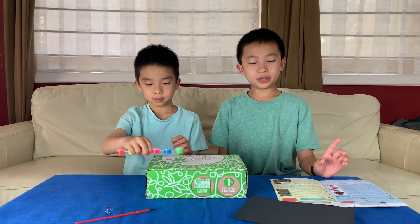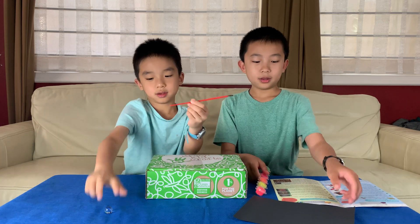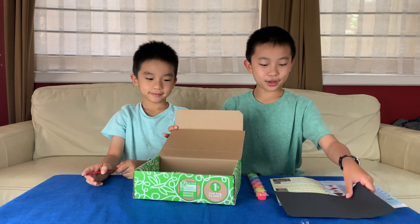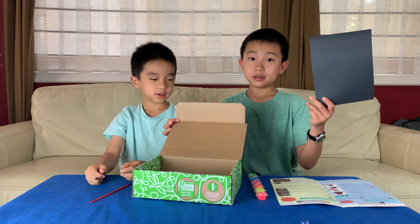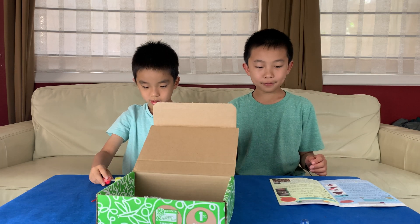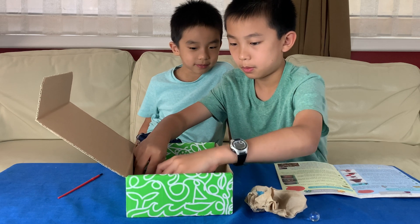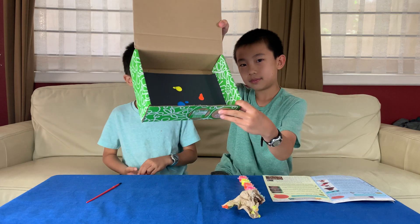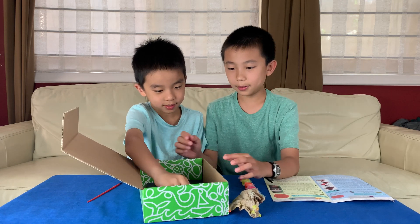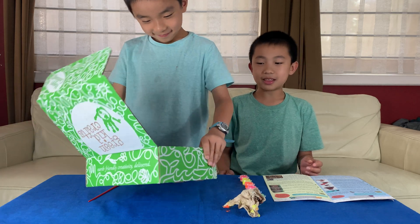We have paint, a paintbrush, half of a black construction paper, a marble, and the box. Step one: take half of the construction paper and put it in the box. Step two: open one paint pot and pour half of the paint onto the black paper in the box. We have blue, yellow, and orange. Brother is going to put the marble in the box — say bye to the clean marble — and we're going to tilt the box in different directions so that the marble spreads paint around.